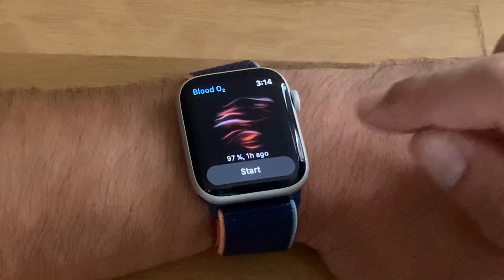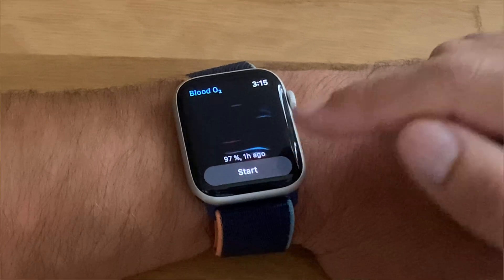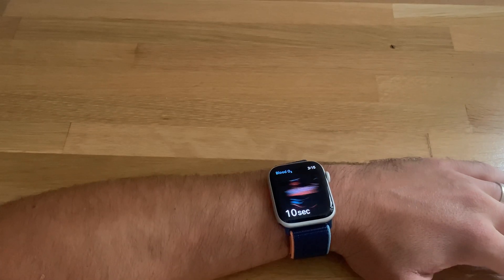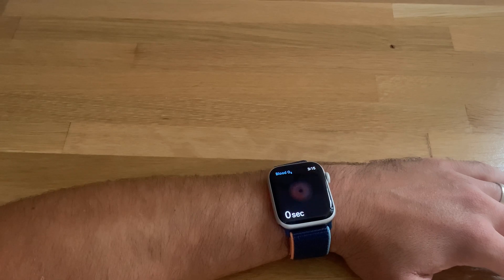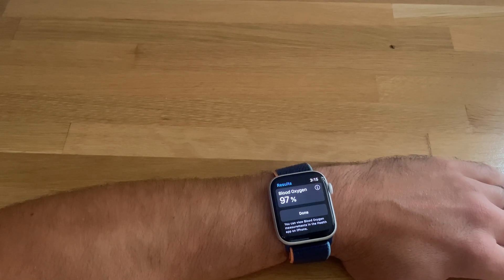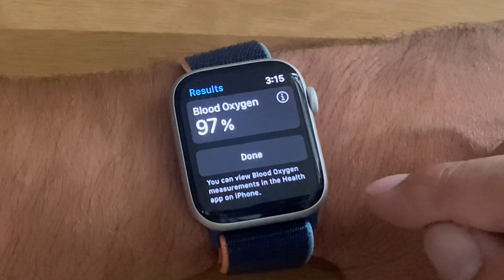You can see I have a 97% reading measured one hour ago. Let's tap on start. My blood oxygen level is 97 percent — I can review the history of this reading in the Health app.